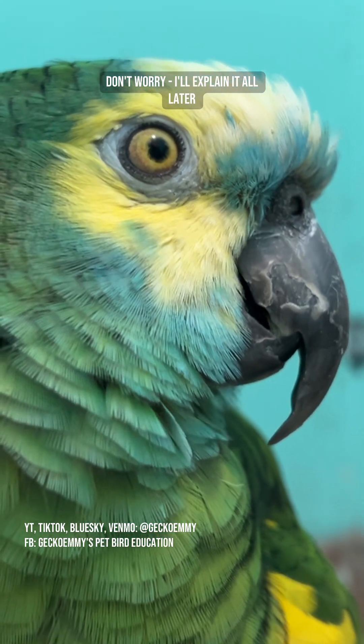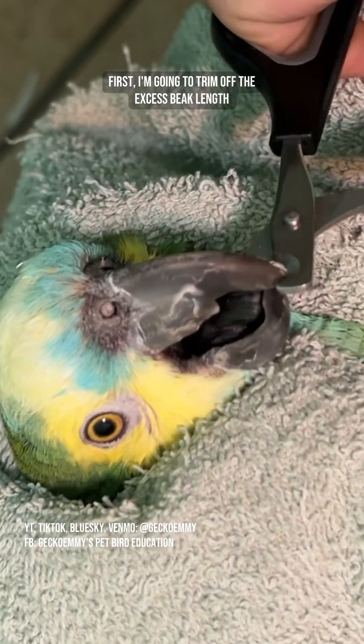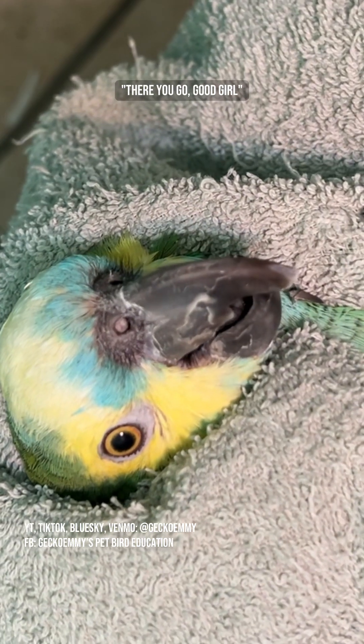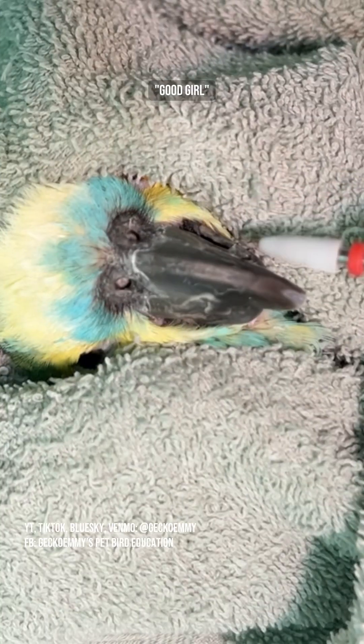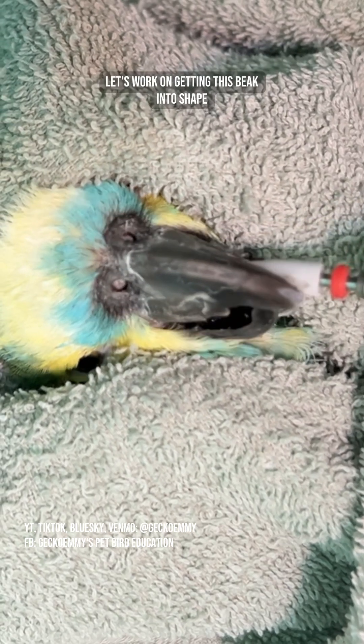Don't worry, I'll explain it all later. First, I'm going to trim off the excess beak length. There you go, good girl! Oh my! Good girl! Now that you've got that out of your system, let's work on getting this beak into shape.